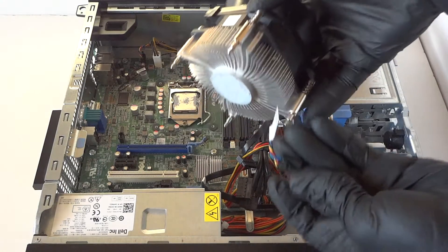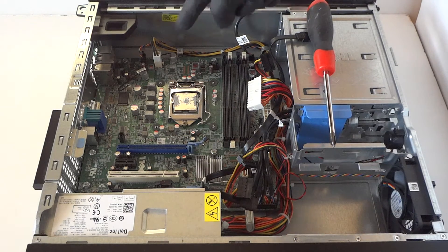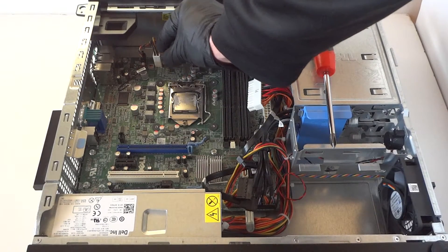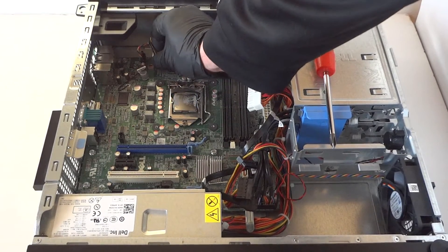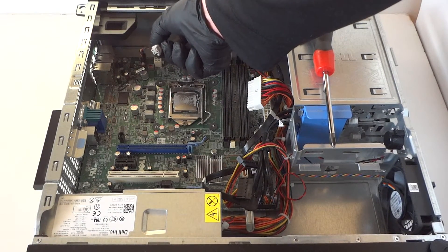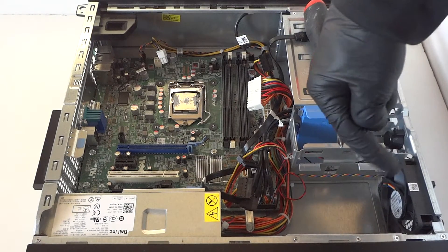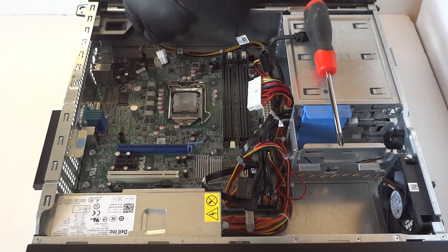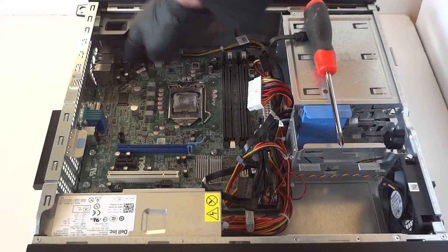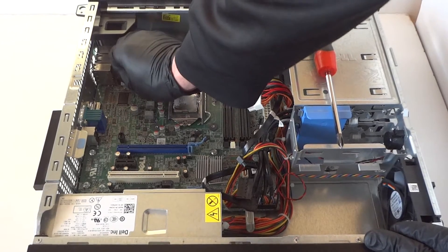Now disconnect the 4-pin power connector right here — it has a secure clip, press it to release the lock. There's also a front fan cooler right here — it's a 4-pin, get that disconnected too. There's what looks like a sensor right here — another one here — get those disconnected; it's a two-pin.